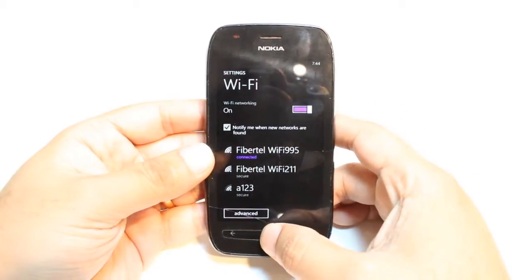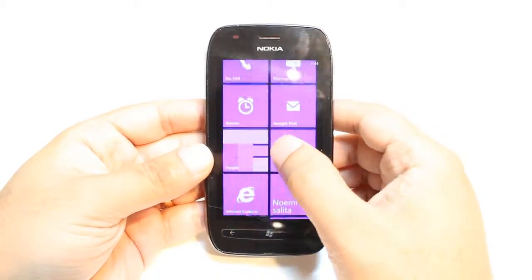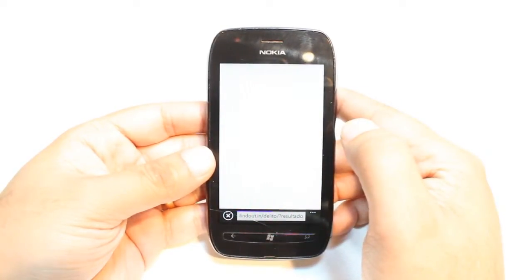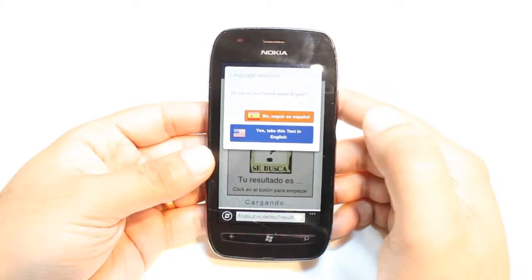Let me check if it's working or not. I hit the Windows button and I have Internet Explorer here. I hit this one to open. Let's see if I can connect to any website. And as you see I connect to some Internet page.